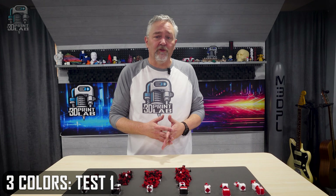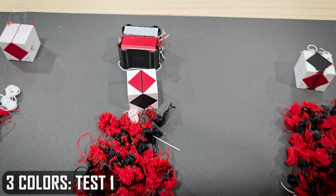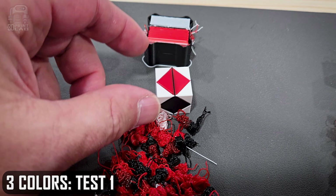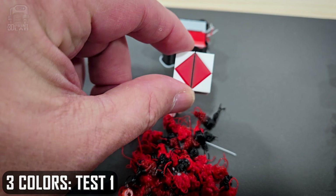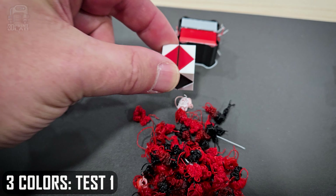I'll say right up front I was alternatively surprised and not surprised by some of these results. This is just my personal testing, so don't take it as absolute proof of anything, but I do think I got it mostly right. The three-color test was flat-out painful for me, especially the standard settings one — three and a half hours of printing for a 20mm cube and all that waste. The print turned out perfect, no stringing, no problems, but just over 10 times wasted filament versus the model. Not good.